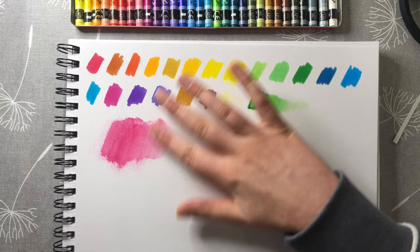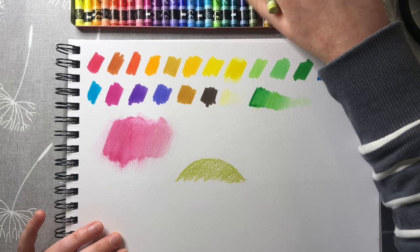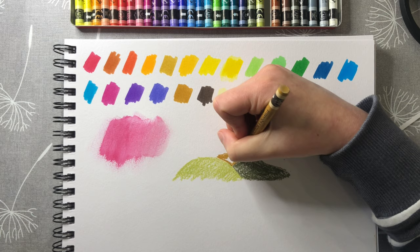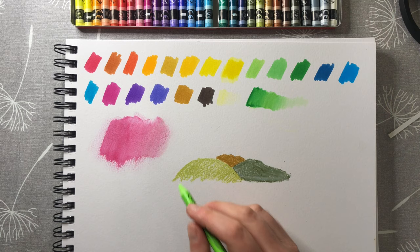I'm just having a little experiment seeing how they go down on this mixed media paper. They're quite rough and they don't build up quite as thickly as my oil pastels do, so they are a very different medium to anything I've used before. I'm excited to get using them properly and find out more about how to use them in the best way. Thank you very much for watching — I hope you enjoyed seeing me test out my two new art supplies and I will see you again in the next one, bye!